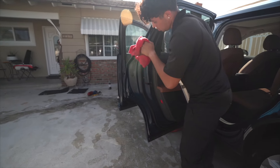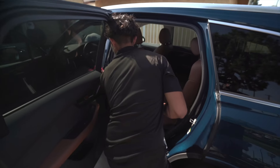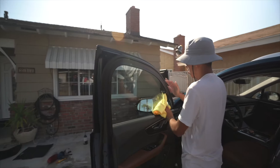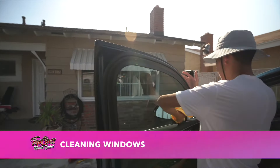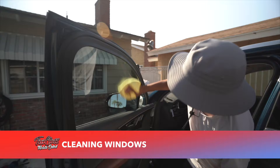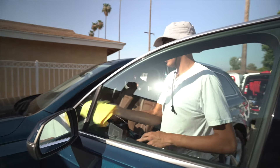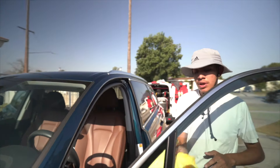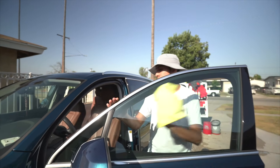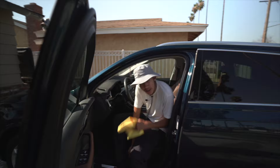Now we are moving on to the windows, which a lot of people find to be the hardest part of the detail because they deal with streaking. I love it — I just like to use Stoner Invisible Glass. That's my go-to window cleaner, especially in hot situations. Look at the difference on this windshield — you can really see the results.